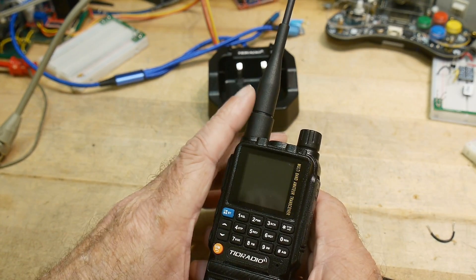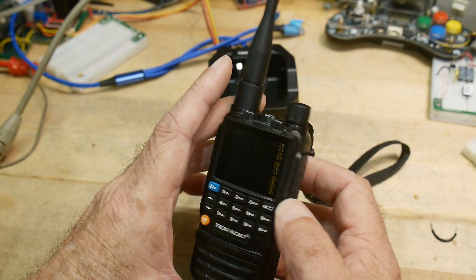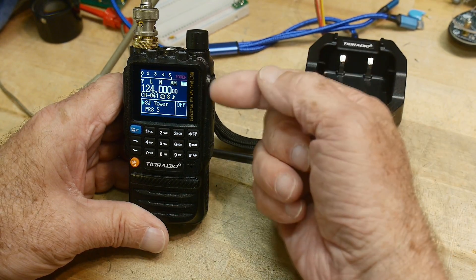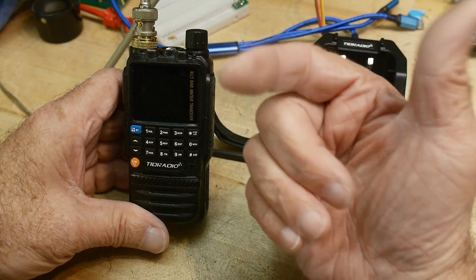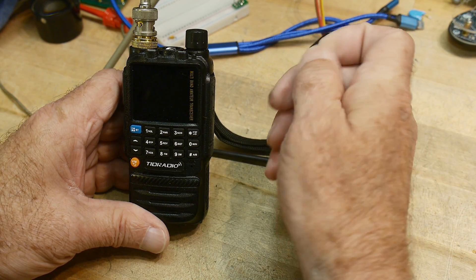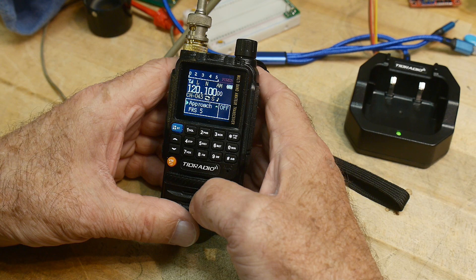The menu system is real straightforward. It has two different power levels, which we'll test. The AM demodulation isn't the best in the world, but it doesn't have a problem picking up the carrier or handling the entry and exit of AM modulation — it does that well. It's just that the AM audio quality itself isn't quite the best. Here you can hear some live aircraft approach audio.